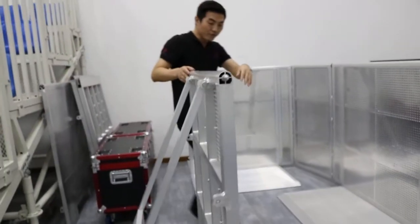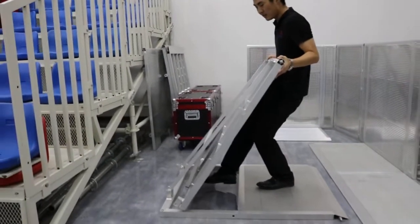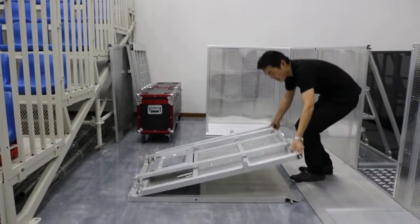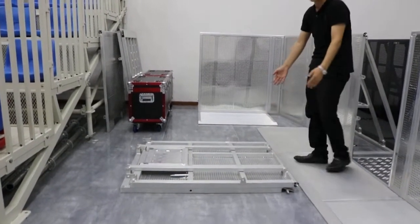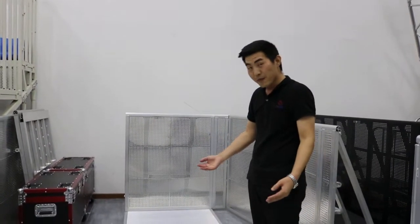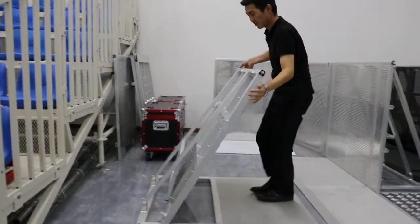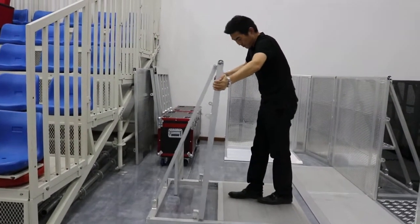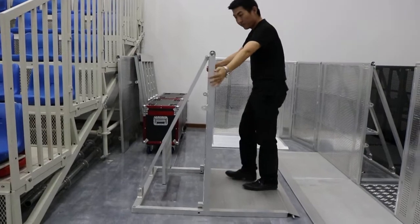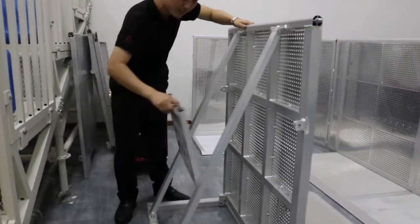And turn the floor out. Push it. It's folded. If we stand up the barricade like this, to this bar.